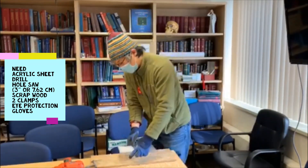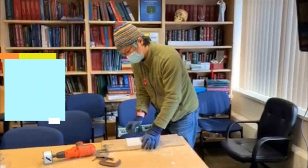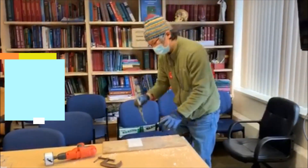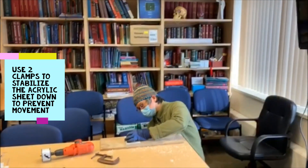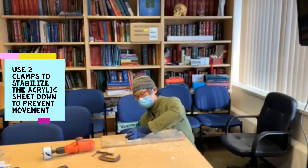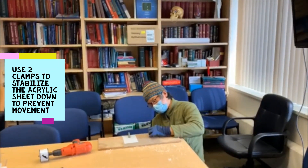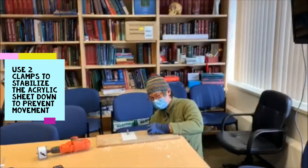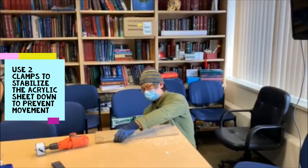First what we want to do is have a piece of wood underneath so it protects the table below. We definitely need two clamps here, so I'm going to clamp that to the table to stabilize. I clamp that nice and tight to the table here.